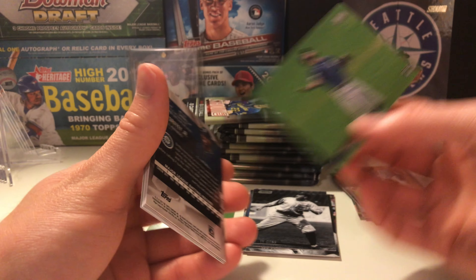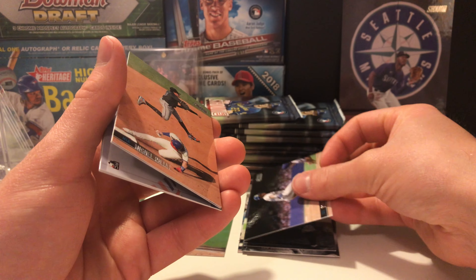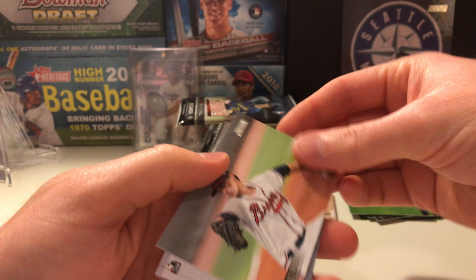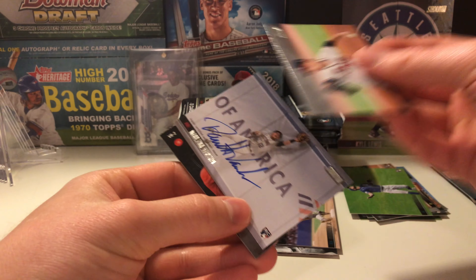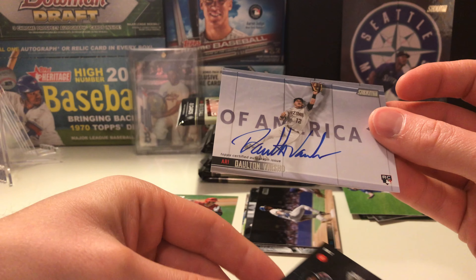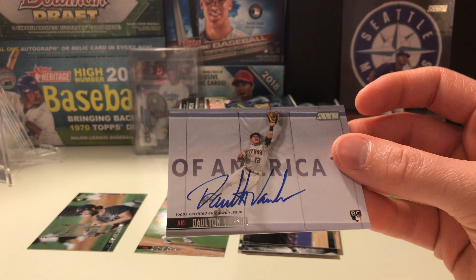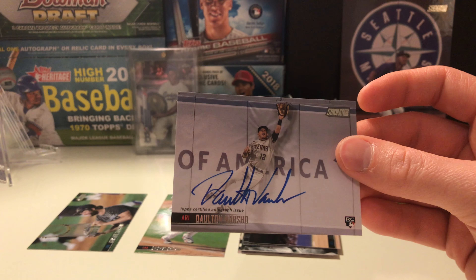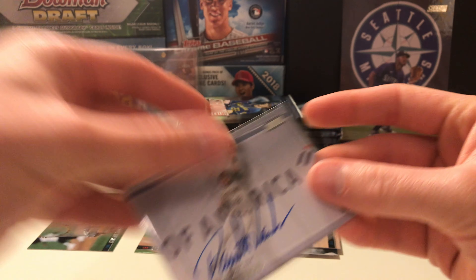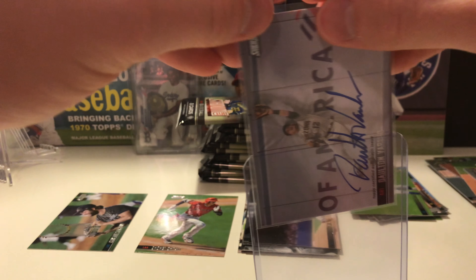It'd be nice to hit a really big auto again — not expecting it because of the checklist size. Edward Olivares rookie, tons of rookies. Griffey — we have an auto coming up! Look at that. Griffey, put him there. Miguel Rojas, Max Fried, and we have a rookie auto photo of Dalton Varsho — on card — looks really really nice. The signature just pops too.